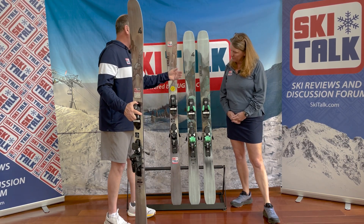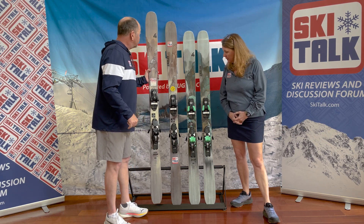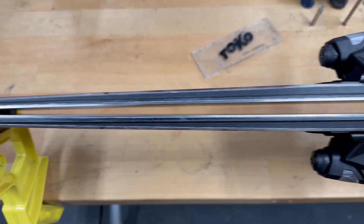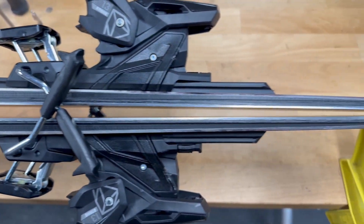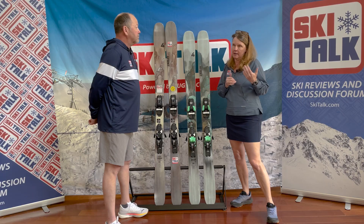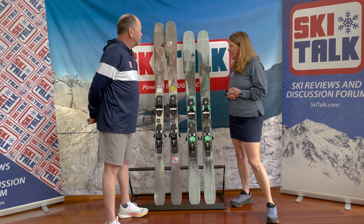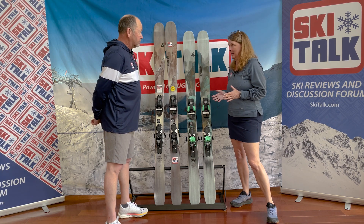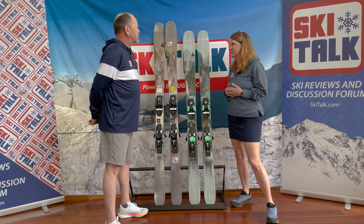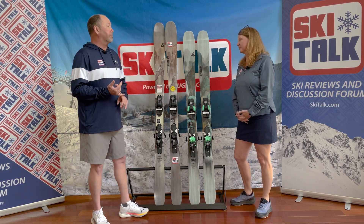With the 99 CC, the first chance I had to get it out, we had a huge snowstorm. The 99 is between 98 and 102 — about 104 is what I would ski on a powder day — and it just immediately sang to me. I had so much fun and it never let me down. I found a lot of that with the 91 as well, and this ski was actually a bit of a surprise for me.